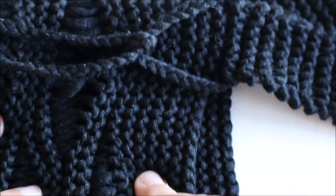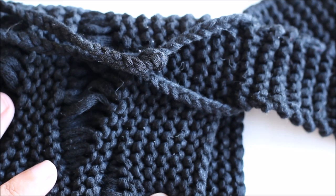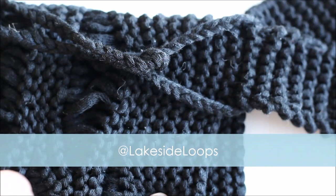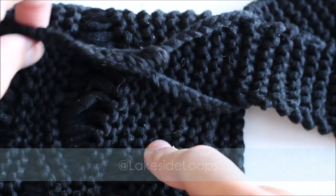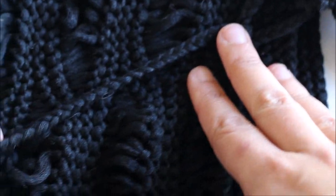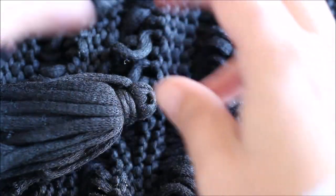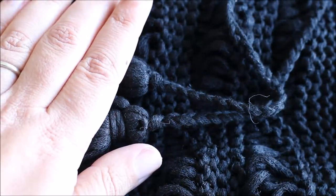I really hope that you enjoyed this video tutorial and this pattern. If you have any questions, please don't hesitate to email me. I love seeing your pictures on social media, so please tag me — it's at lakesideloops. I would love to see what color you made this bag in, how it turned out, and how you're using it. I would also love if you would subscribe to my YouTube channel — I'm always going to be posting crochet and knitting video tutorials, all for free. Thank you so much, guys. Take care.